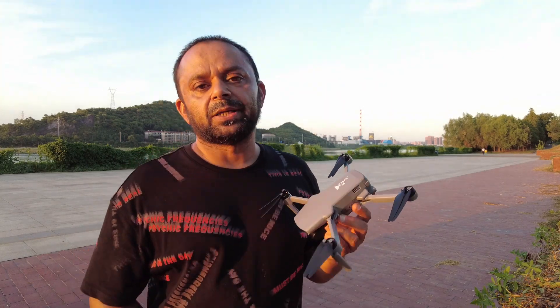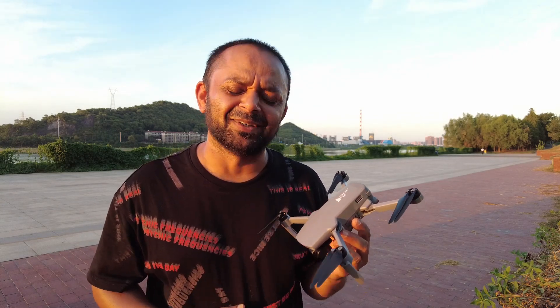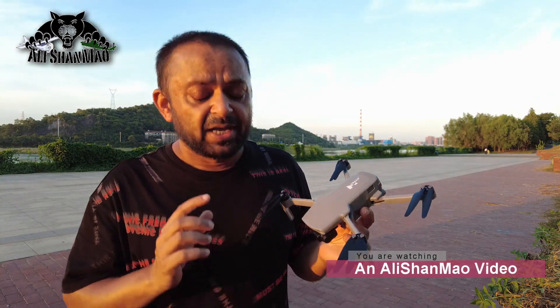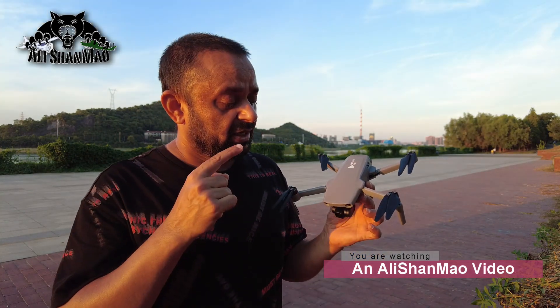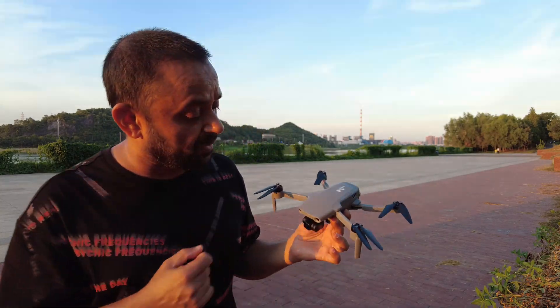Bismillahirrahmanirrahim, assalamu alaikum. Greetings — Alishan here. Before I go home, I thought I would fulfill one more request: test the longer waypoints testing of the Hubsan Xeno Mini Pro. I'm hungry — haven't had anything since breakfast — but I want to get this done first.